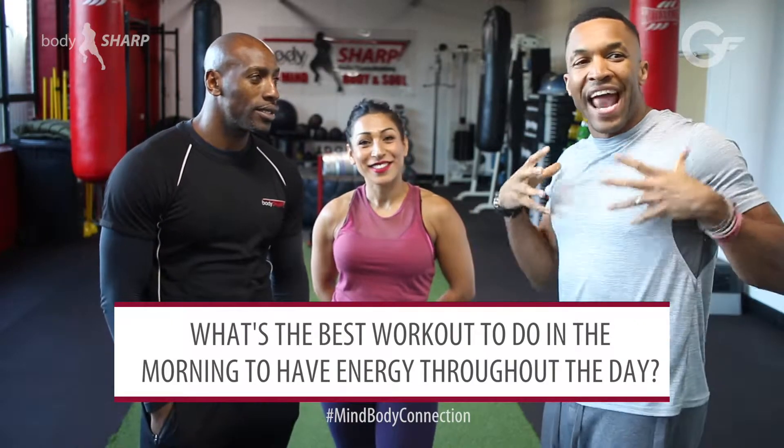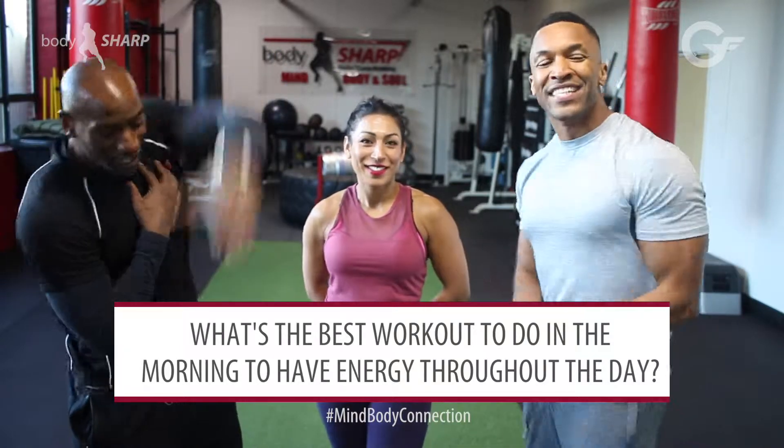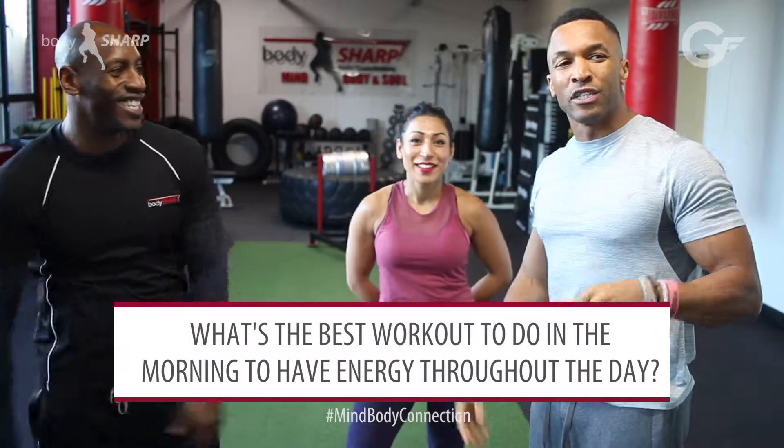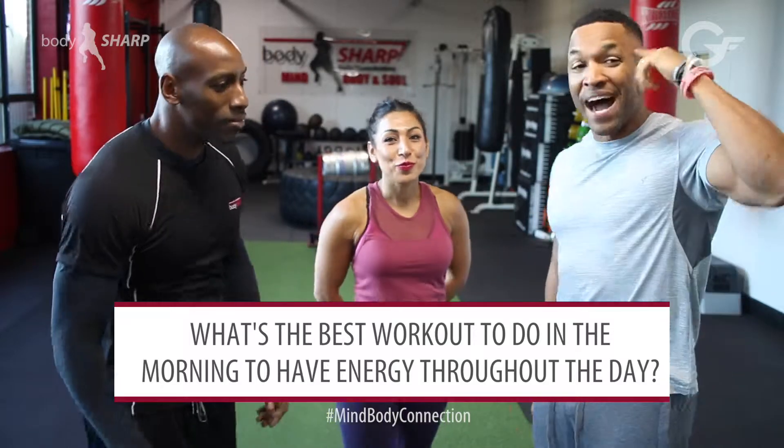Sabrina's going to be showing you some energy-infusing stretches, so watch out for those videos. So we gave you the answers — this is where you have the questions and we have the answers. Gen Fit Body Shop.